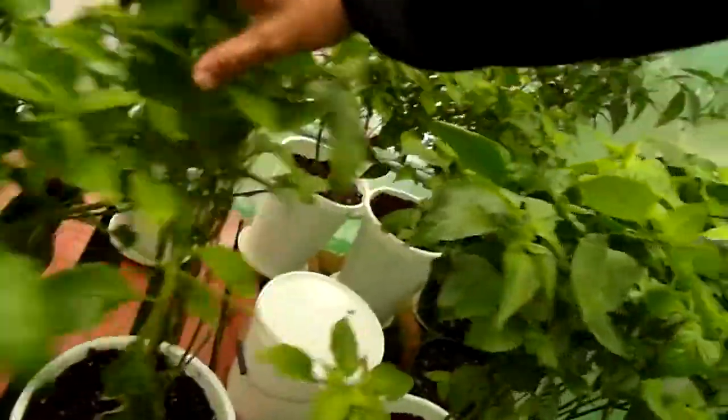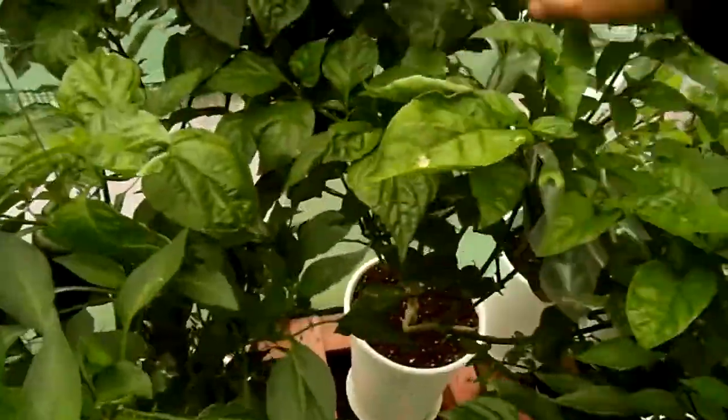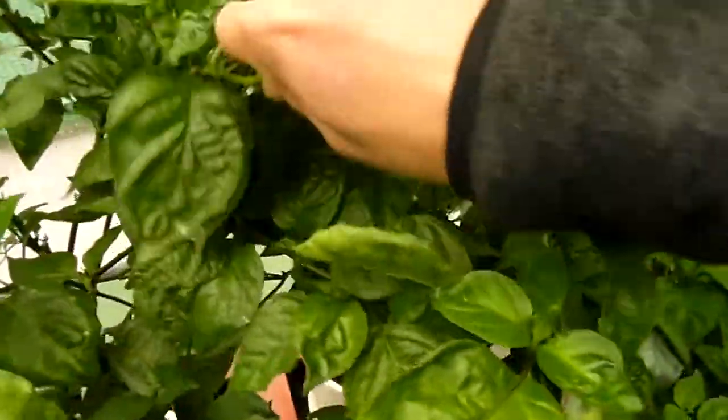This is the Cayon Long Slim — it's also flowering nicely. But everything is flowering now: the 7-pot yellow is flowering, the chocolate habanero is flowering, and there are some pods on it.